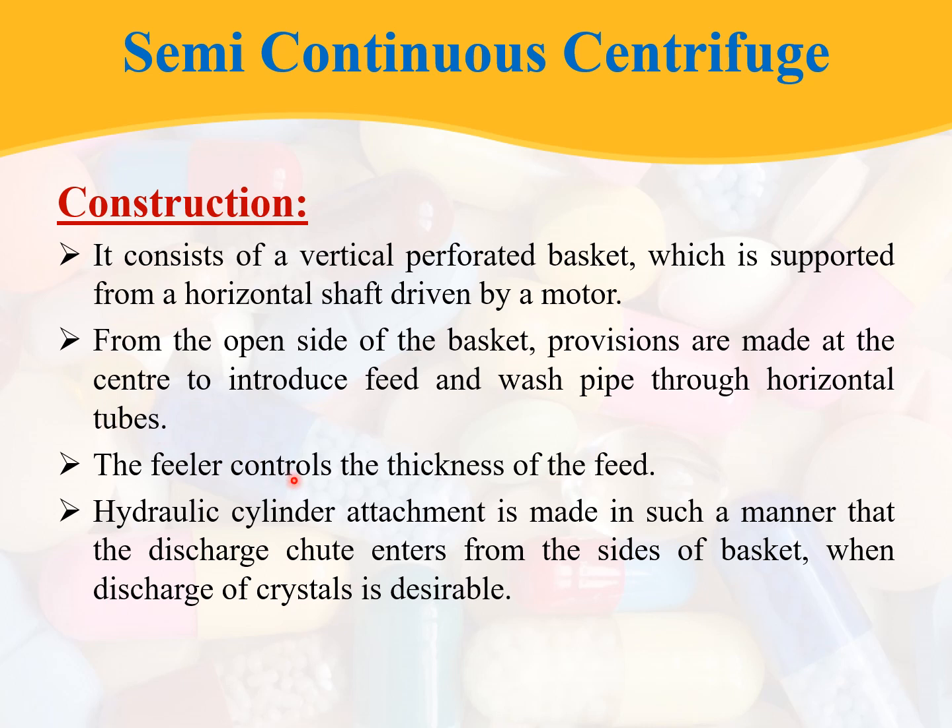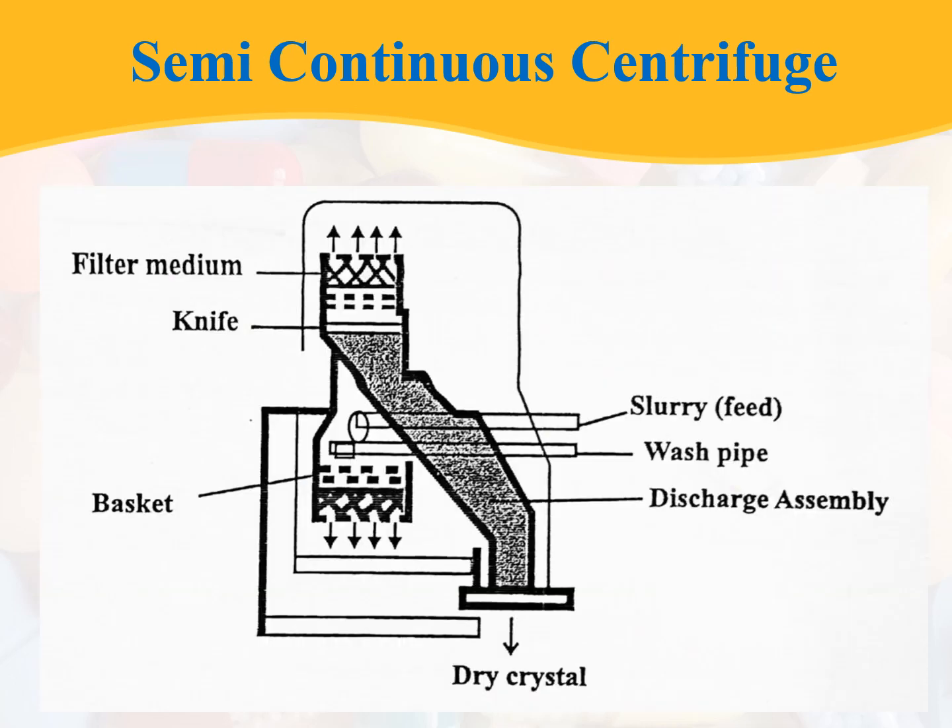There is a feeler, and the feeler controls the thickness of the feed. A hydraulic cylinder attachment is made in such a manner that the discharge chute enters from the sides of the basket when discharge of crystals is desirable. In the schematic, the wash pipe, discharge assembly, perforated basket, filter medium, feed inlet, and wash pipe are all visible.